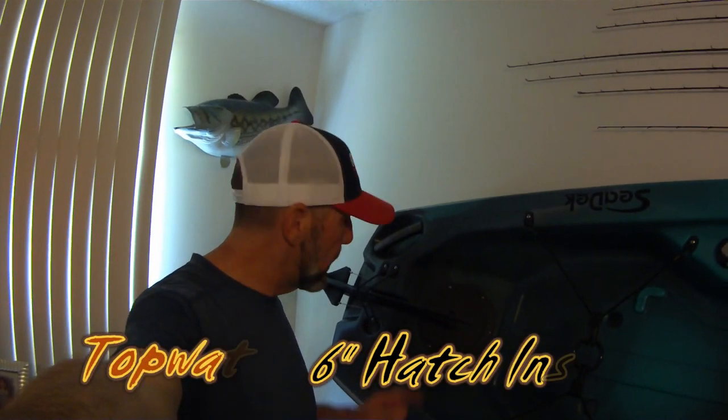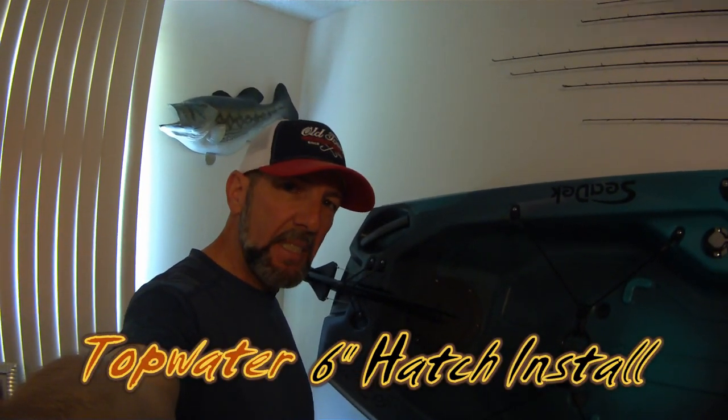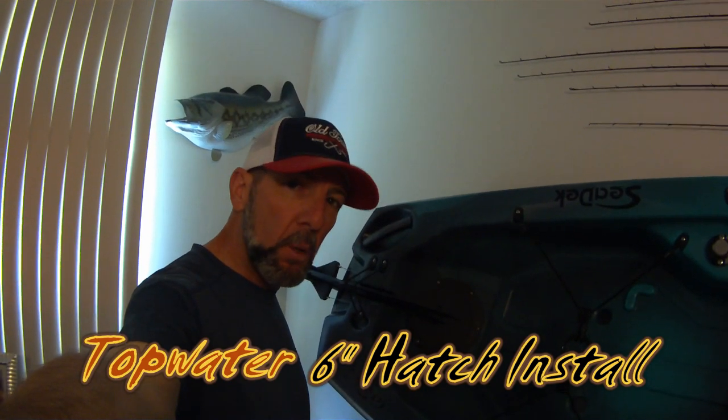Hey guys, Bill from Corda Florida Bass Paddle. I just got done installing this 6-inch Ocean Kayak hatch on my Old Town Topwater 120. I figured why not film the installation so you can see how I do it. Let's check it out.